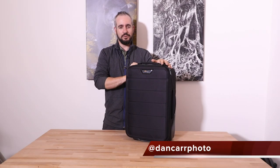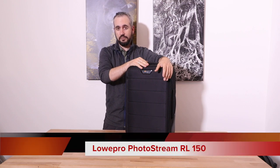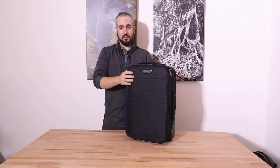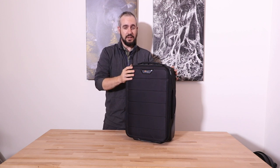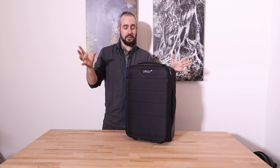Hey guys, Dan Carr here from shuttermuse.com. Today we're taking a look at the Lopro PhotoStream RL150. This is a rolling camera bag designed for airline travel, and there are a couple of key features that define its placement within Lopro's overall lineup.